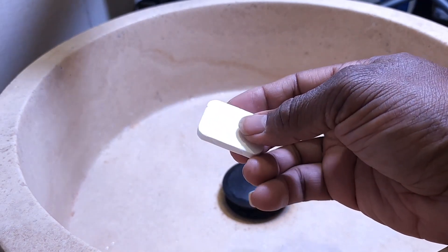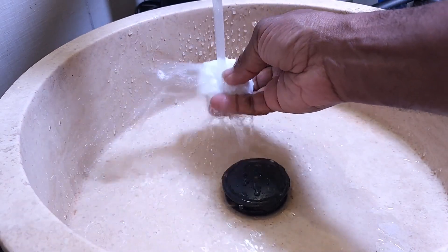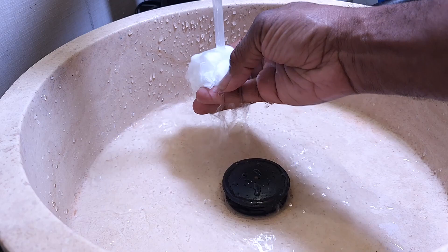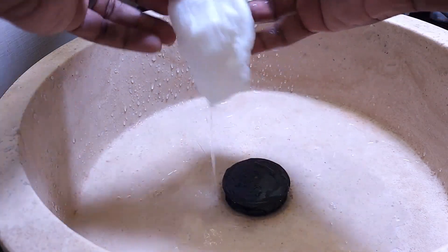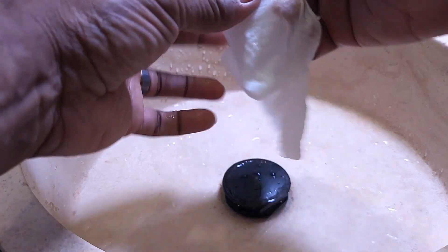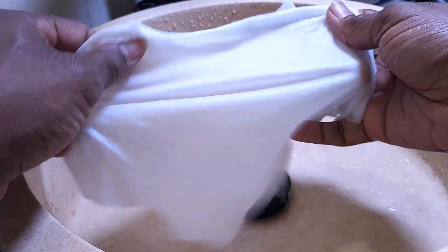Let me start the water. Let's see. Oh, would you look at that? And there we have it — it is expanding. Wow. Guys, this might be a good deal.